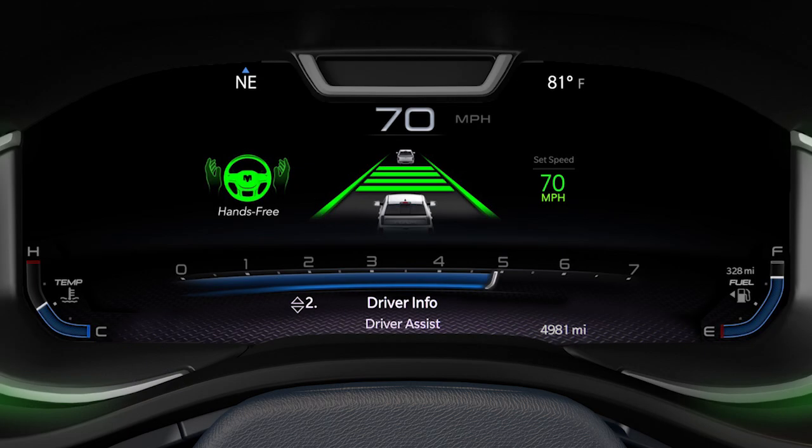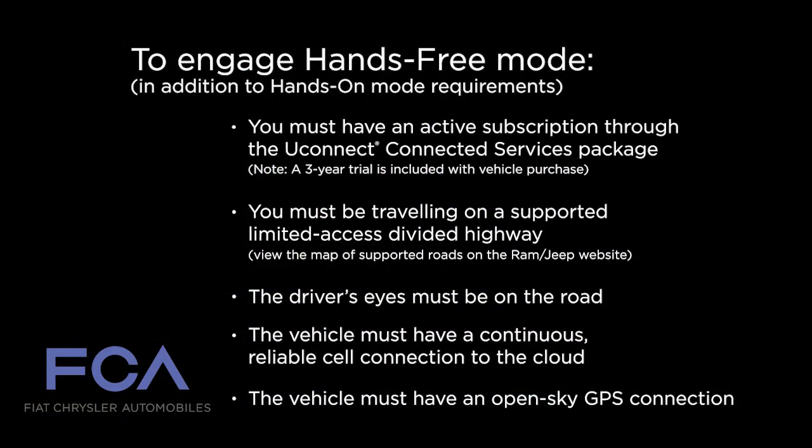To engage hands-free mode, additional requirements must be met. The hands-free active driving assist system requires that you are driving on a supported highway, along with an active subscription through the Uconnect Connected Services package. This requires a continuous, reliable cell connection to the cloud and an OpenSky GPS connection. An unstable connection may result in feature availability being reduced.